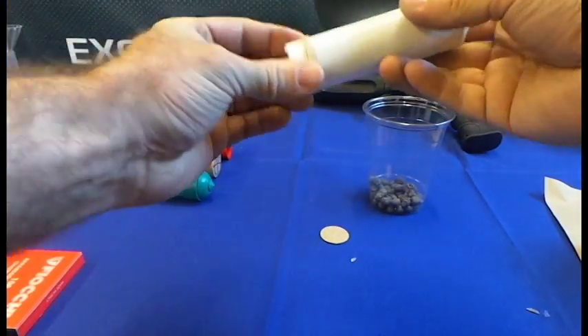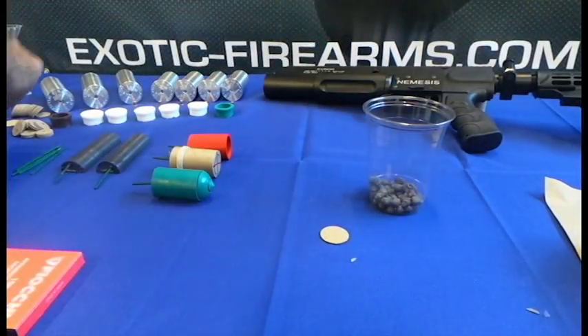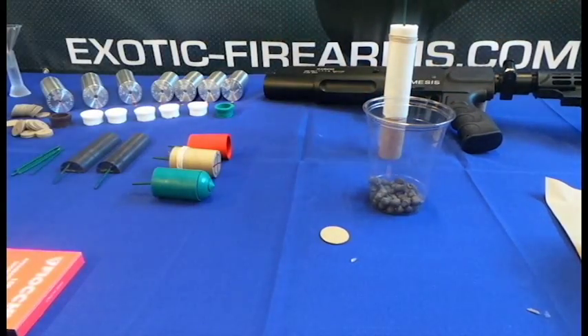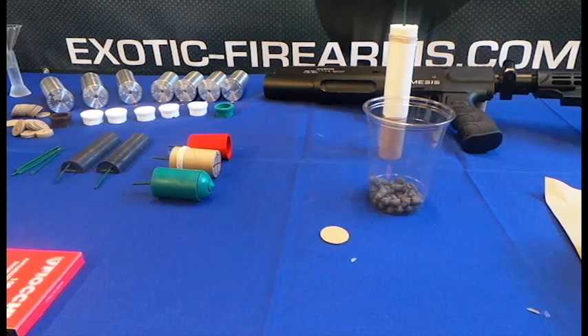There we go — now let that thing sit and dry. Once it's dry, it'll be loaded into a case like any other projectile. Once again, this is part one, and parts two and three will show you a couple of other methods.